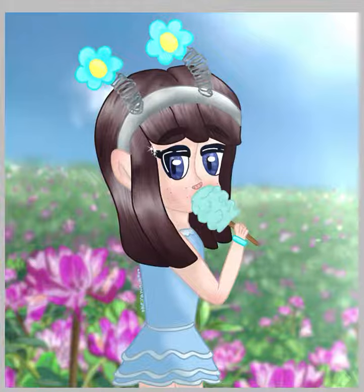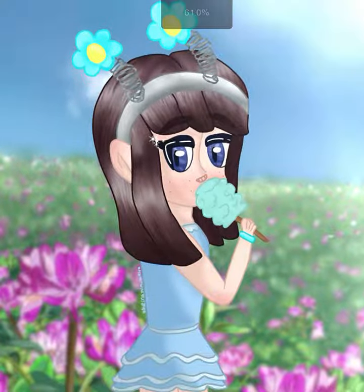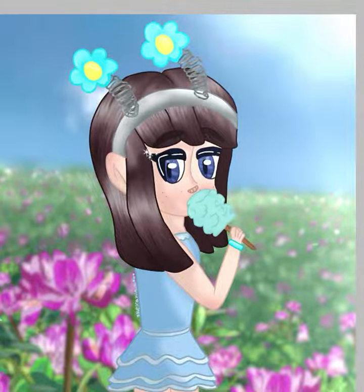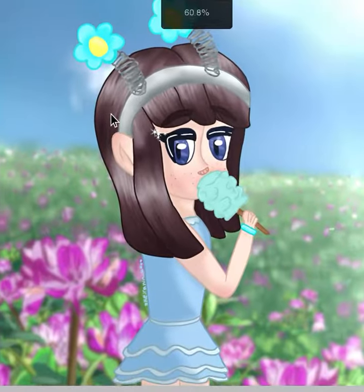I took a lot of inspiration from the cotton candy she was holding, and I thought maybe I could have her eating it. Basically, her back is facing towards you, and like you just caught her — she's turned her head looking over her shoulder with cotton candy in her mouth. When I looked at the character it gave me this summery feeling, so I decided she's out in a gorgeous flower field having a good time. She's wearing a summer dress and has the little flower crown things on her head. That was my inspiration for this one.